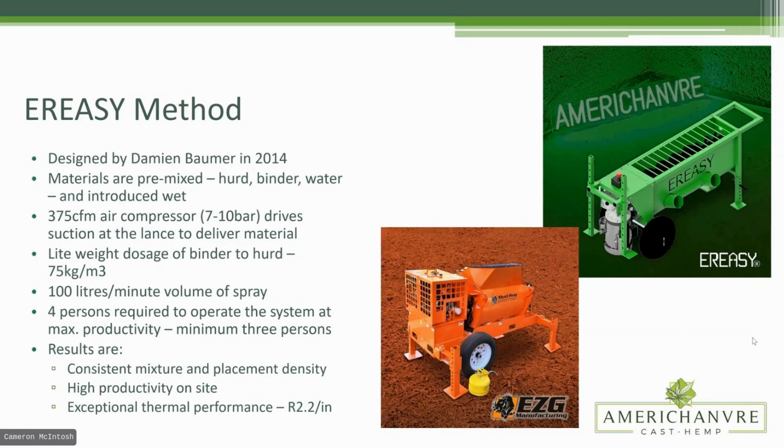I want to be clear that I do not turn my nose up at any method for installing hempcrete — they are all valid. We do get a very high productivity rate on site; that is one thing about spray application you'll find. We can do a house in anywhere from five to eight days that would take sometimes in excess of a month to do by hand, depending on a great many factors.